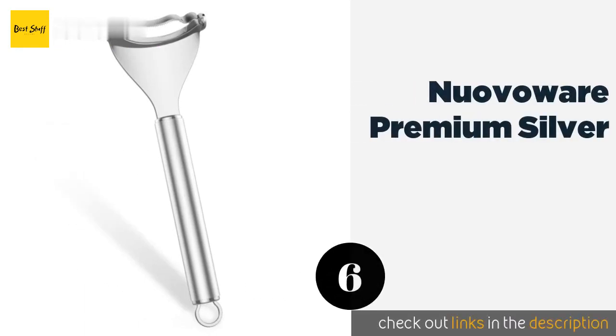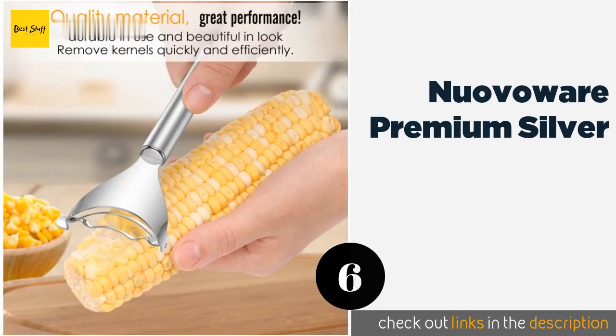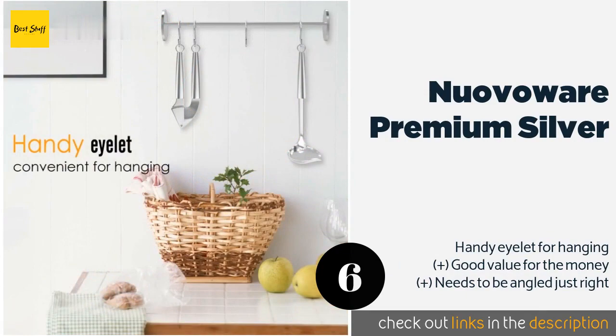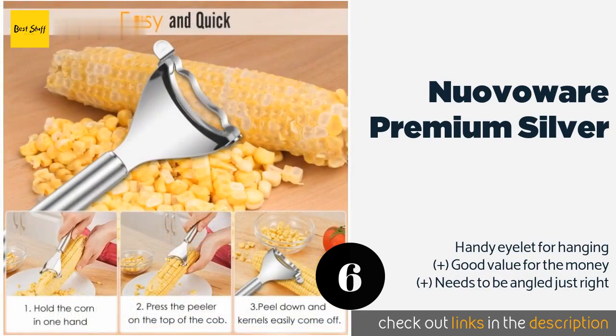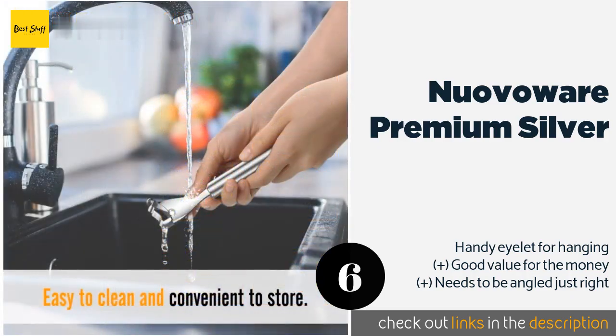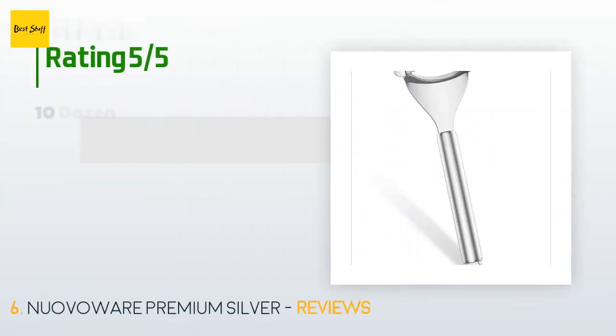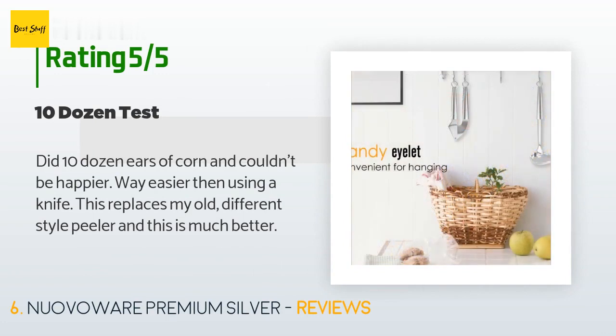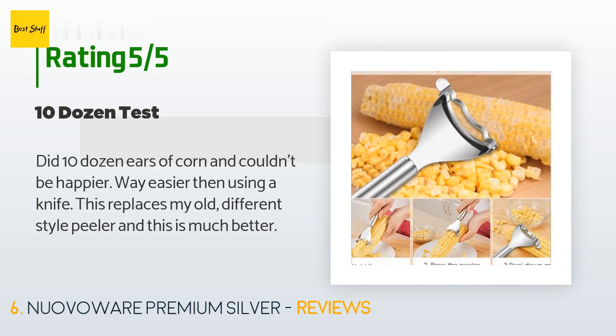The next product is the Nuova Wear Premium Silver. Perfectly poised to complement modern decor, it is as hard-wearing as it is handsome, crafted from solid stainless steel — promising to never rust, bend, or weaken at the joints. It's backed by a one-year warranty, just in case. The price is approximately $8, with 44 reviews averaging 3.6 stars. A customer said: "Did 10 dozen ears of corn and couldn't be happier — way easier than using a knife. This replaces my old different-style peeler and this is much better."